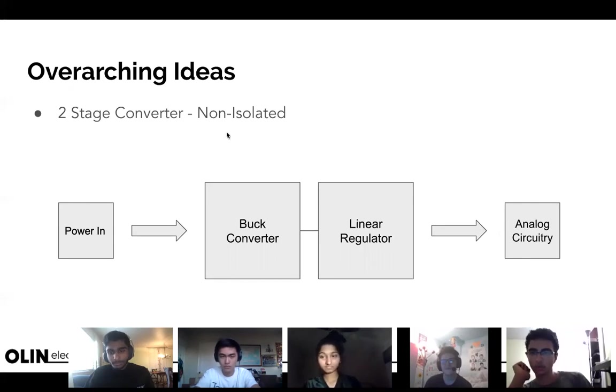Question: how does a linear regulator get rid of the noise from the buck converter? A linear regulator has no switching — it's a resistive component, and resistors act as dampers or filters in their own sense. I can't explain it very quantitatively right now, but at a qualitative level it removes a lot of the bumps in our waveform.